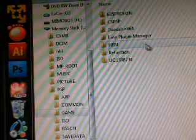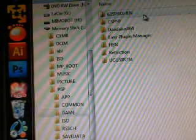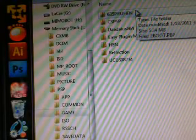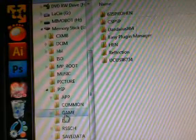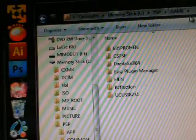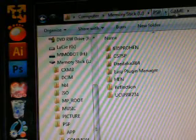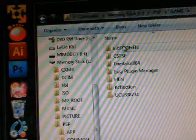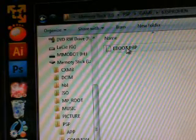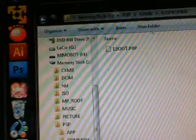No having to use Half Byte Loader, ChickHEN, or MHUSPEED3 or anything — this should work right from the menu on official firmware. Download the EBOOT from the description, go into your PSP game folder. Inside the game folder, you want to create a '635 PRO HEN' folder and drop the EBOOT inside that. When you're done, exit USB mode.